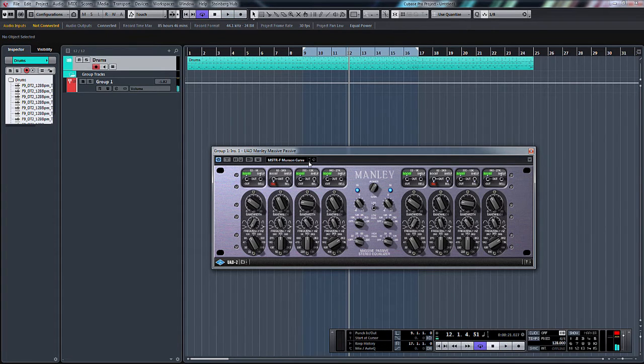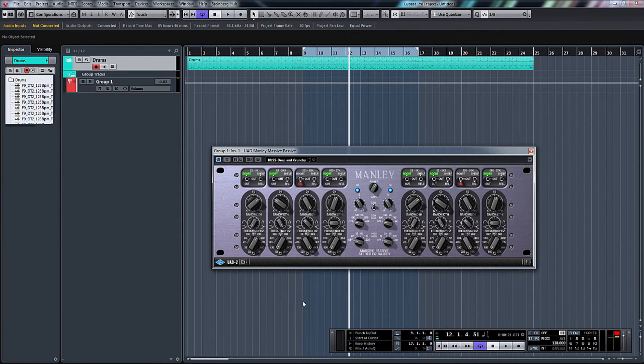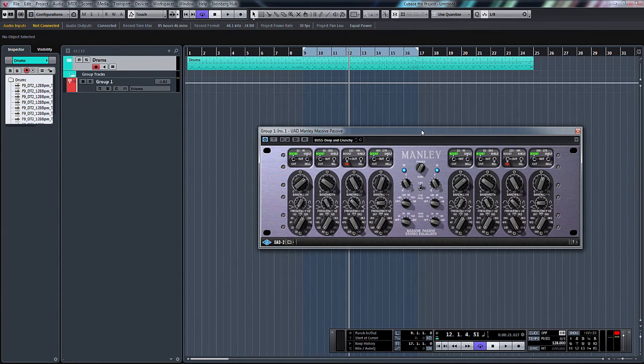So there you go, those are all the presets that come with the UAD plugin. Just flicking through them, the Deep and Crunchy for me sort of stood out a little bit. It is in excess with the bottom end — it's boosting it a little bit too much — but for me it just rounded all the bottom end off and made the drum loop sound pretty nice.